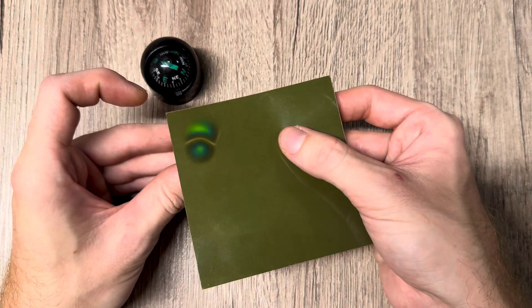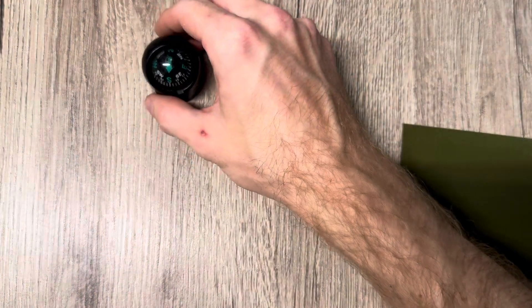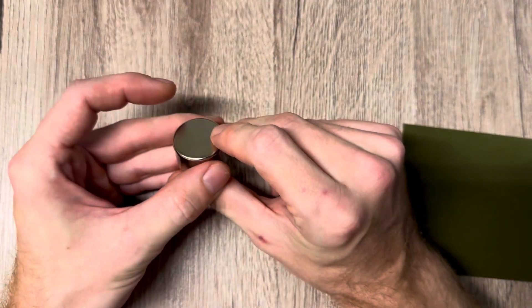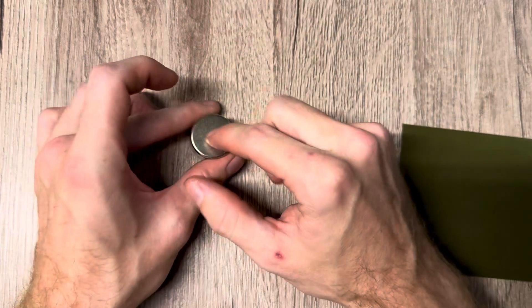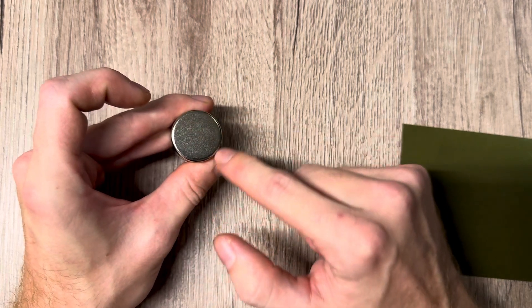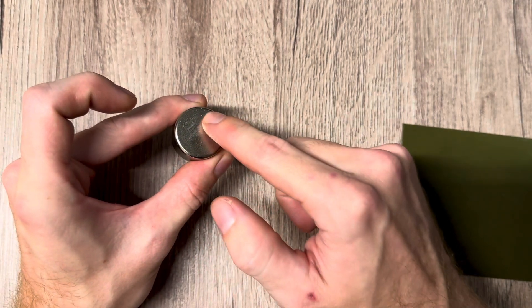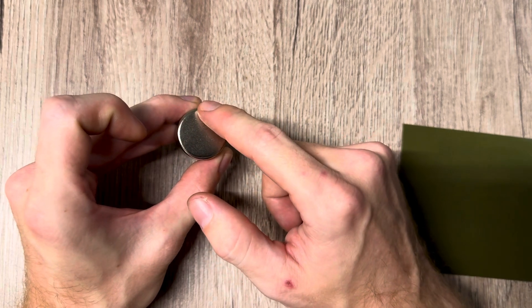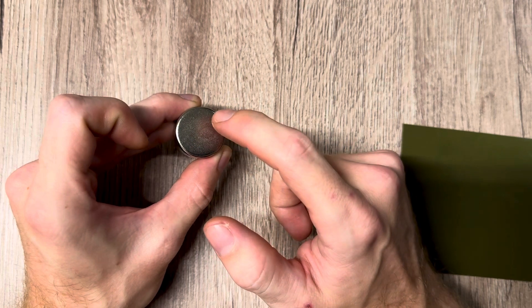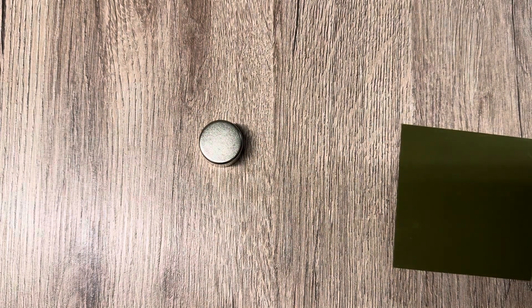Under the field viewer it looks very similar. Now comes the interesting part — what I want to show you about polarity itself and what polarity actually means. If we take a regular disc magnet, we have obviously south pole on one side and north pole on the other. This basically means we have a magnetic vortex on one side spinning clockwise and on the other side spinning counterclockwise. This difference in rotation direction is what distinguishes south pole from north pole. We also have a smaller vortex in the center, but we'll leave that aside for simplicity.